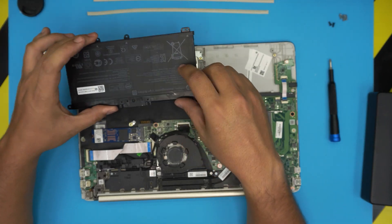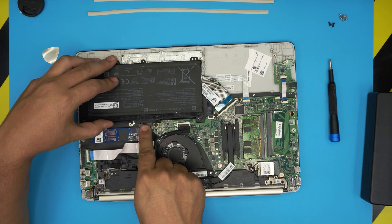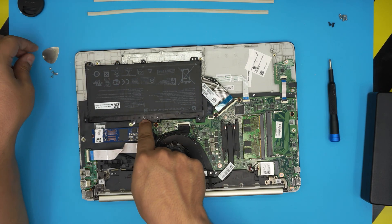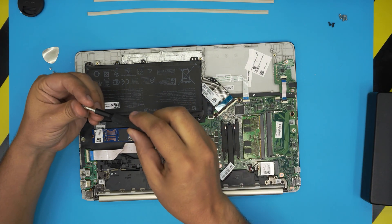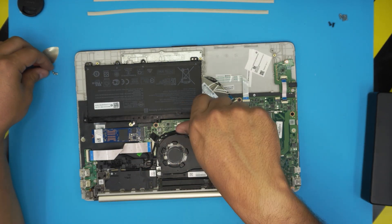Once you have the new battery, bring it in, align it right by the screw holes at the contact, and push it down toward the contact. Then put the screws back in for the battery.